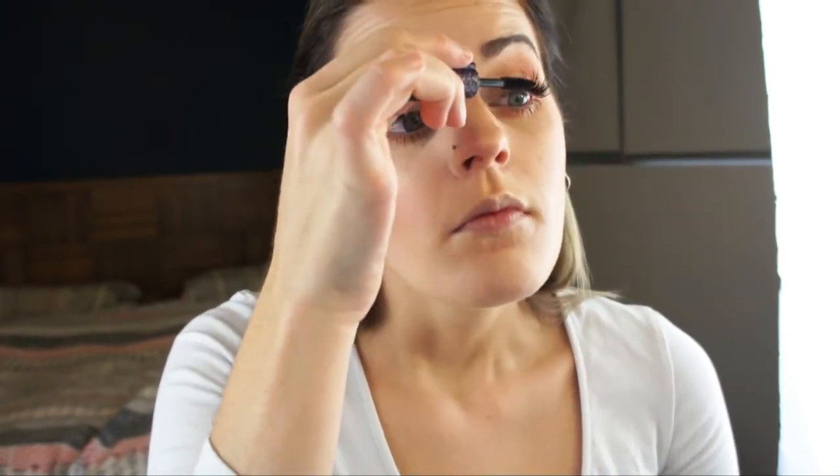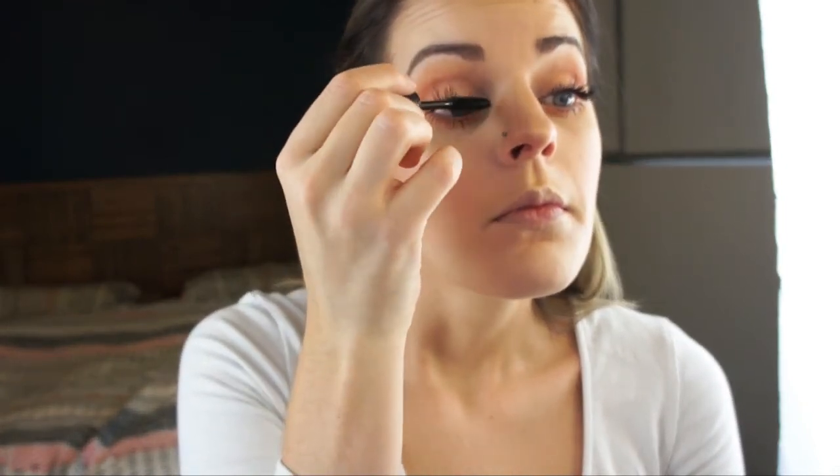Using the Tarte Lights Camera Lashes Mascara for my top lashes, just blending in my lashes with the false lashes that I'm wearing.